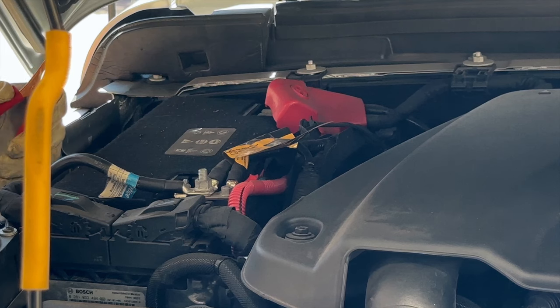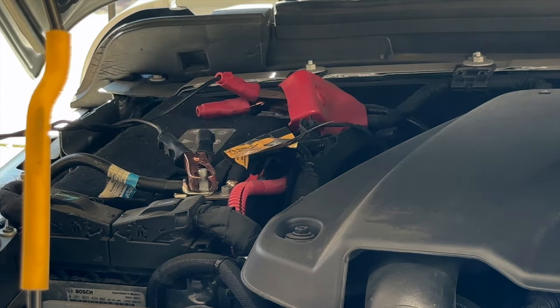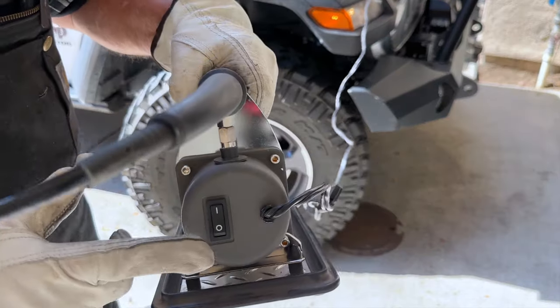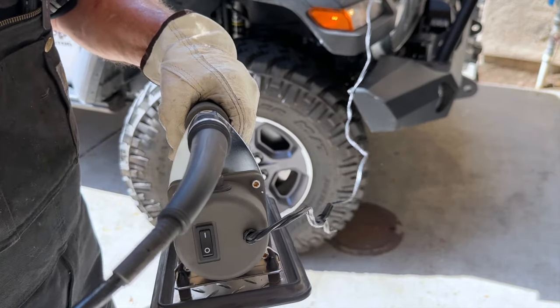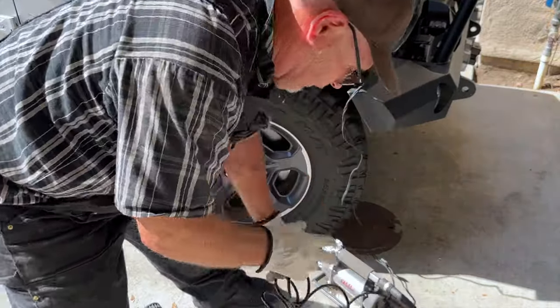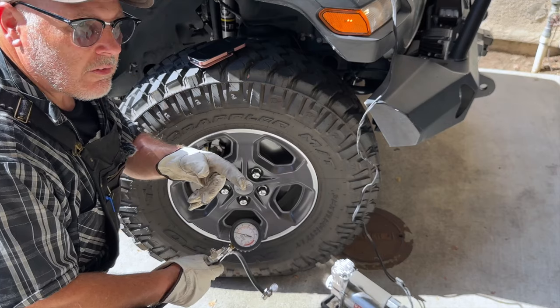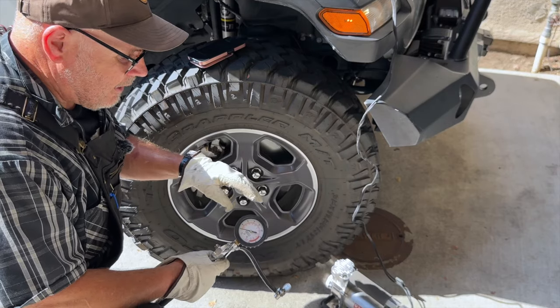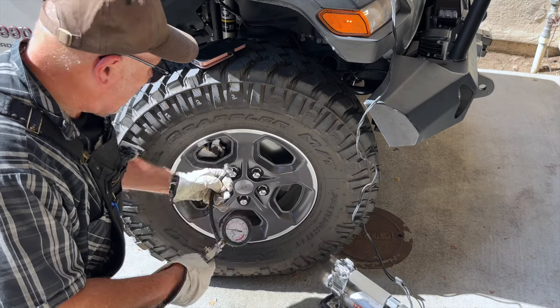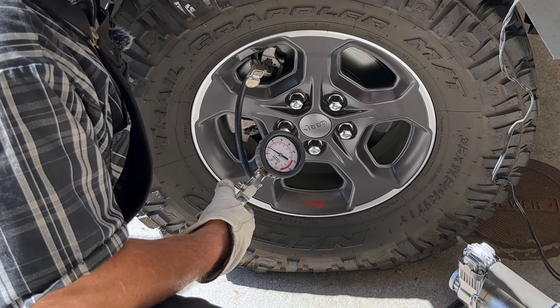Whenever I'm using my compressor, I always have the engine running. Red to positive, black to negative — you'll probably hear that the compressor fired up. This 400P has an on-off switch, but it also has an automatic shutoff, so every time you want to stop it you don't have to run over to the compressor to turn it off — it'll stop automatically. Now we'll see how long it takes for the ViAir 400P to get this 35-inch tire from 18 PSI to 37. I've got a stopwatch right here, so we'll start right now.